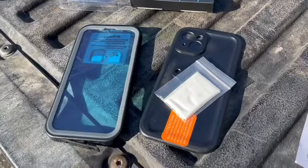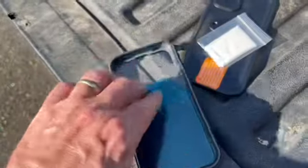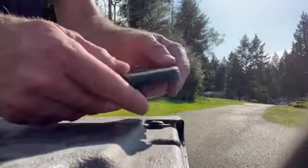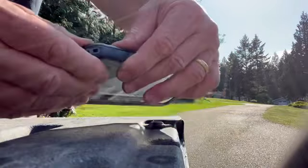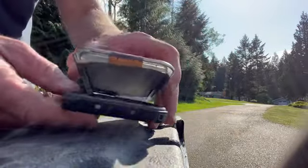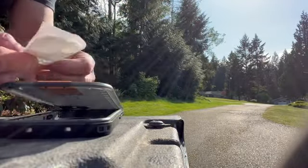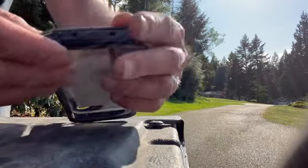Alright, the directions say to perform a water test before installing, before putting your phone in there, so I'll do just that. Remove this plastic film. I'll go ahead and just snap this thing on there. What I'm going to do is put a paper towel in there just to see if it gets wet. I'm just putting a little chunk of paper towel in there.